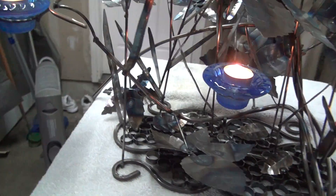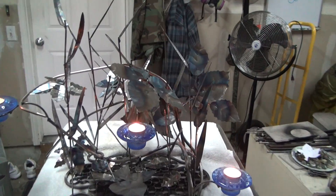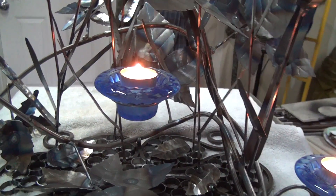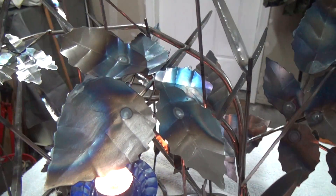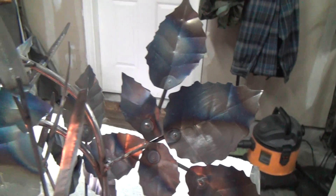It holds three candles, and I selected some nice elegant blue candle holders. Then I heat-treated the steel after all the welding was done to give it just a little bit of character.